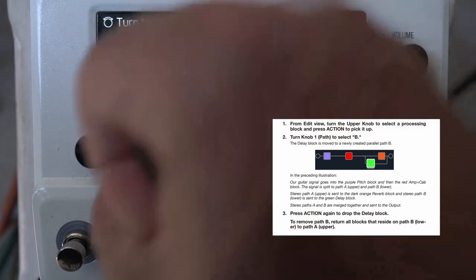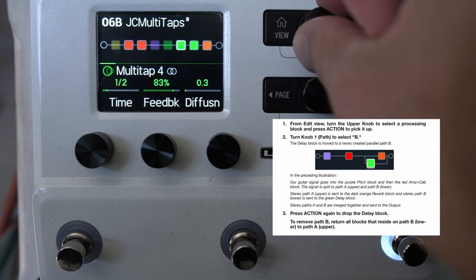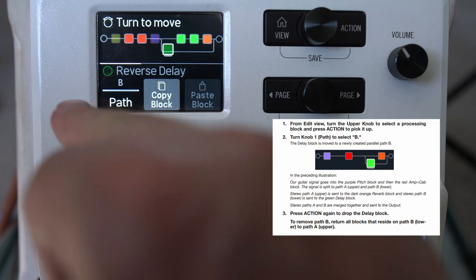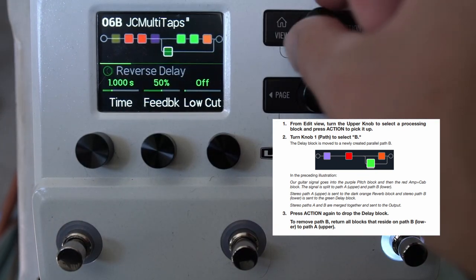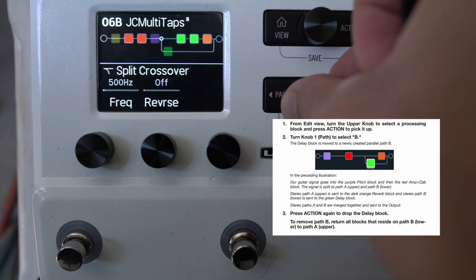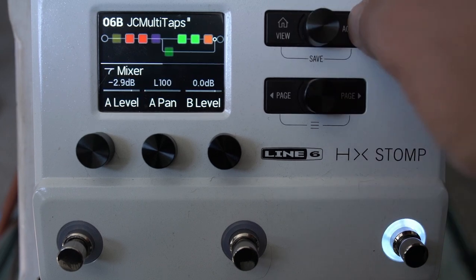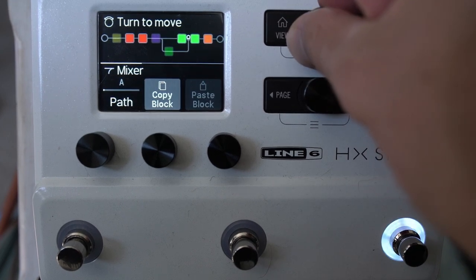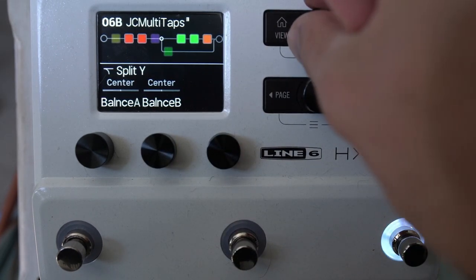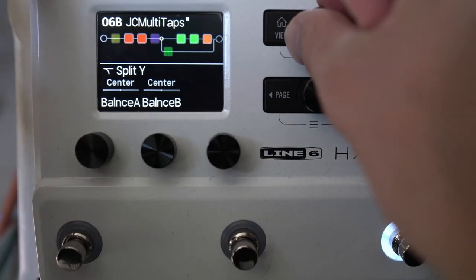Another thing to know is that we've got a parallel path. You can move any block, or any number of blocks, down to path B — press action and select path B. You can see there's a split, which can be a variety of different types, and then a join. Both paths are stereo — left and right on each part.